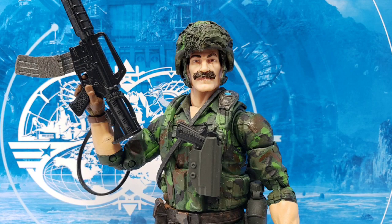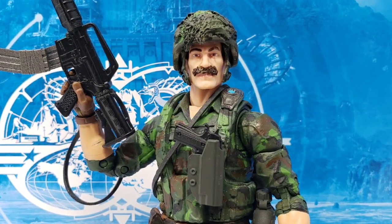Let's have a look at this customized G.I. Joe Classified Footloose right here and now.